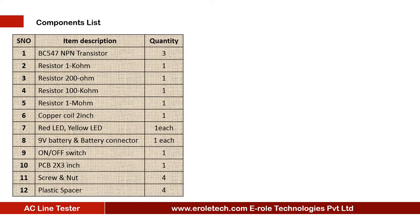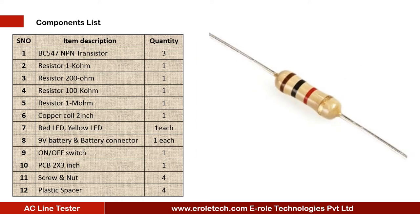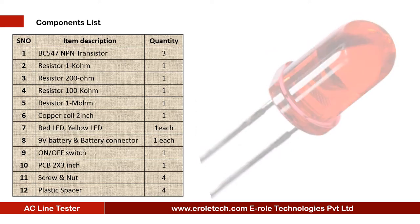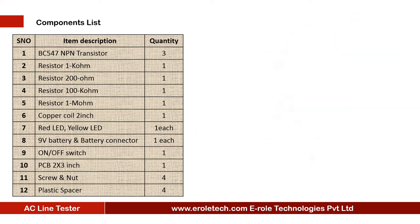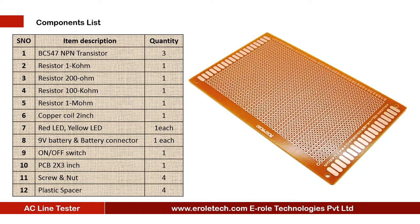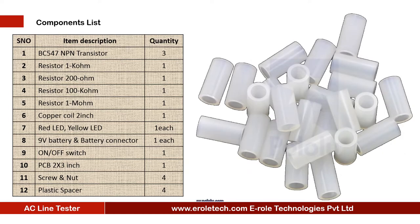These are the components needed in this project: 3 NPN transistors BC547, 1 kilo ohm resistor, 1 200 ohm resistor, 100 kilo ohm resistor, 1 mega ohm resistor, copper coil, 1 red LED, 1 yellow LED, 9 volt battery with PP3 battery connector, on/off rocker switch, zero PCB, 4 screws with nuts, and 4 plastic spacers.